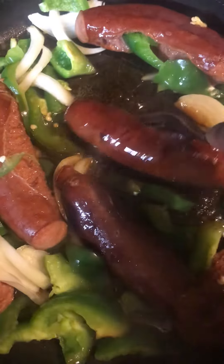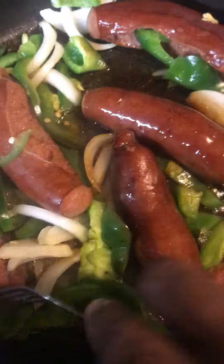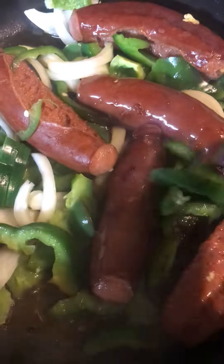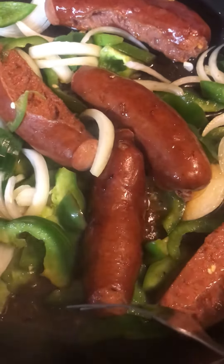I've cut up my bell pepper and onion in there. I'm just gonna throw them on the bun with mustard, and I'm doing a potato top tonight with these.